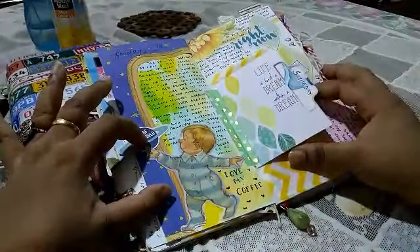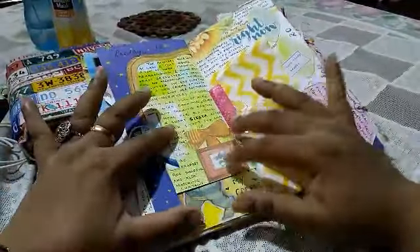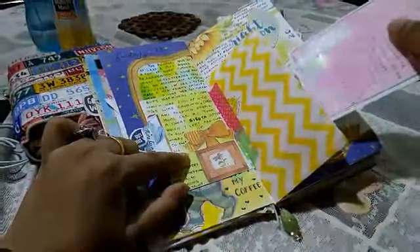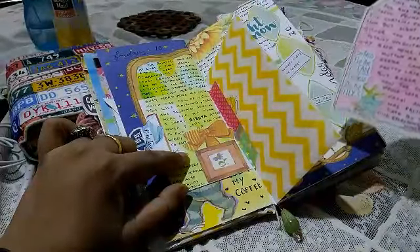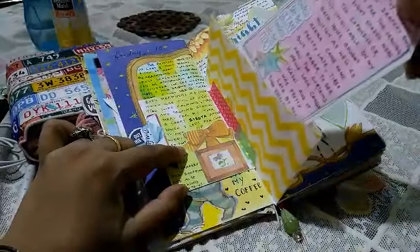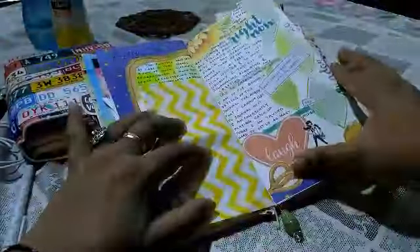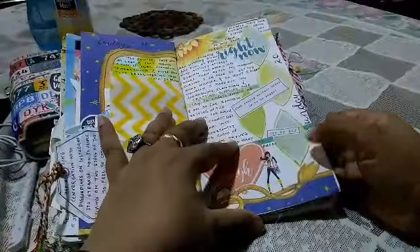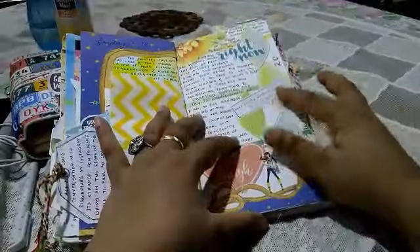On Saturday I used the same book page image — I had a few left so I used that and journaled here. This is a tag — I've used some watercolor pencils to color it up and stuck a few die cuts that came in the Coco Daisy kits.